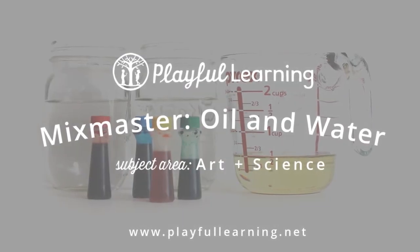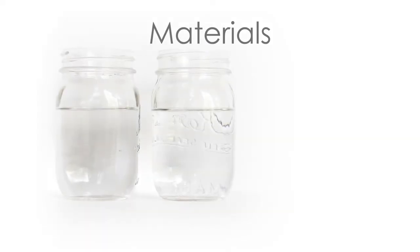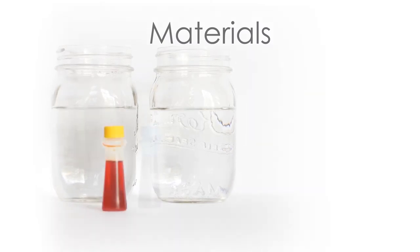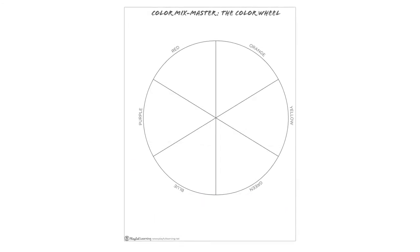Mixmaster Oil and Water. Here are some of the materials you will need for your first experiment: water, food coloring, vegetable oil, and the printables that come with this lesson.